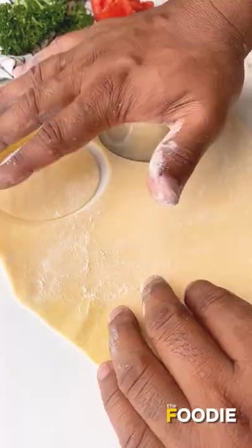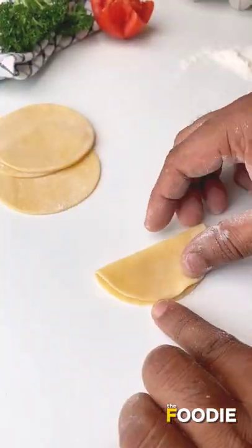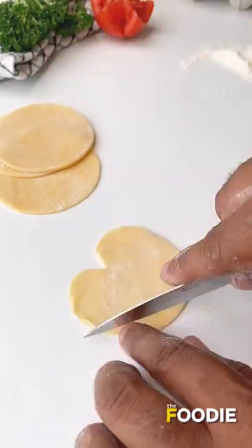Now let's get back to the dough. Roll it out and then cut it into circles. From the circles, we shape them into hearts — fold it and carve it into a heart shape.